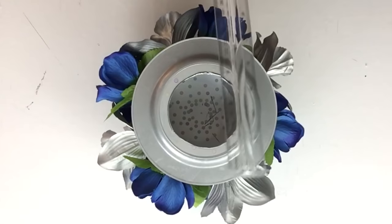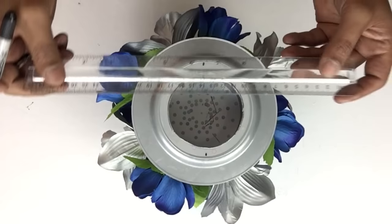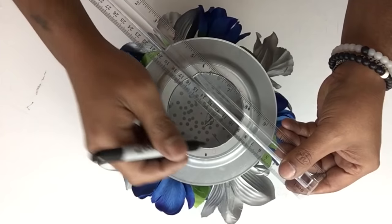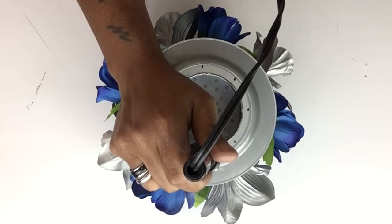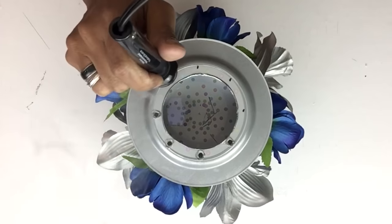Once done, I flipped it over, took my ruler, and placed eight markings one and a half inches apart on the bottom of the plate. Then I took my soldering iron and made a hole on each marking — the soldering iron made a hole through both the plate and the bowl.